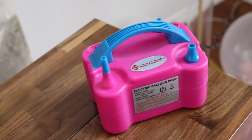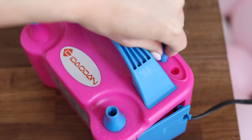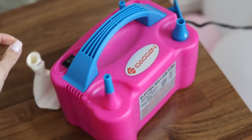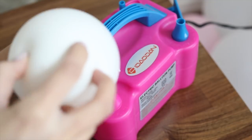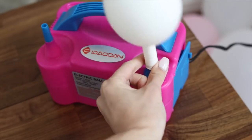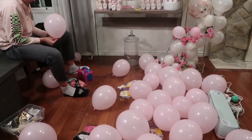The one thing I definitely recommend for this project is getting an electric balloon pump. This one I got from Amazon — it was really cheap and it comes in different settings, which is amazing. It just turns on and blows your balloon up really fast, or you can press down and give it as much air as you want. It's definitely easier and more efficient than a hand pump or even just blowing it by yourself.